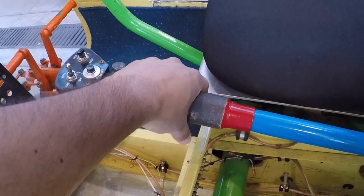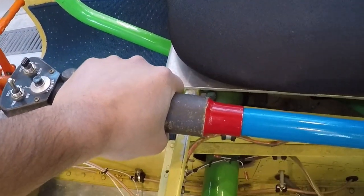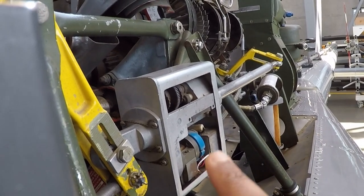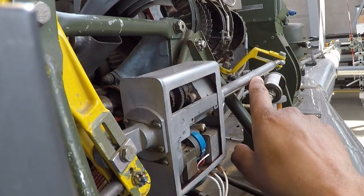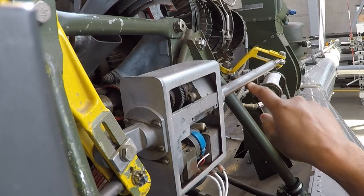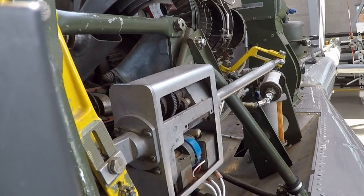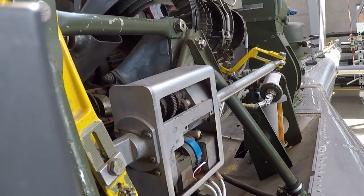I'm going to move up and down on the collective and you'll see what happens to that arm — pointing at the linear actuator right here. This is our rod connected to the arm of the governor. Remember the governor is right here. Let's take a look at this arm as I go ahead and move it up and then down.